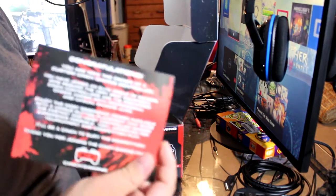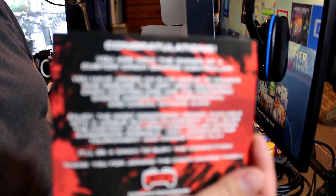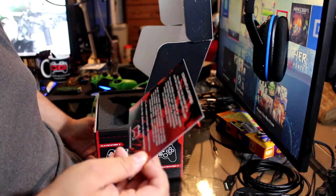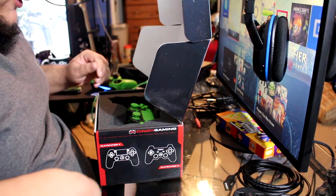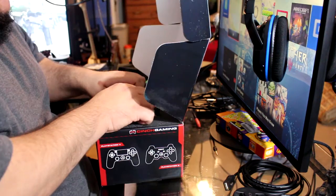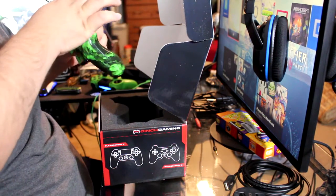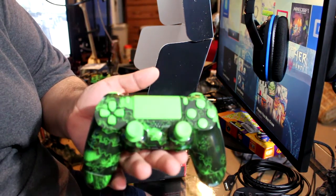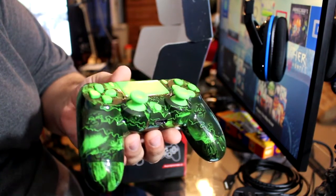First we get a congratulations card. It says 'You are now the owner of a custom Cinch Gaming controller.' Oh my god, this is gorgeous, this is so beautiful. I got custom zombie prints on front and back.